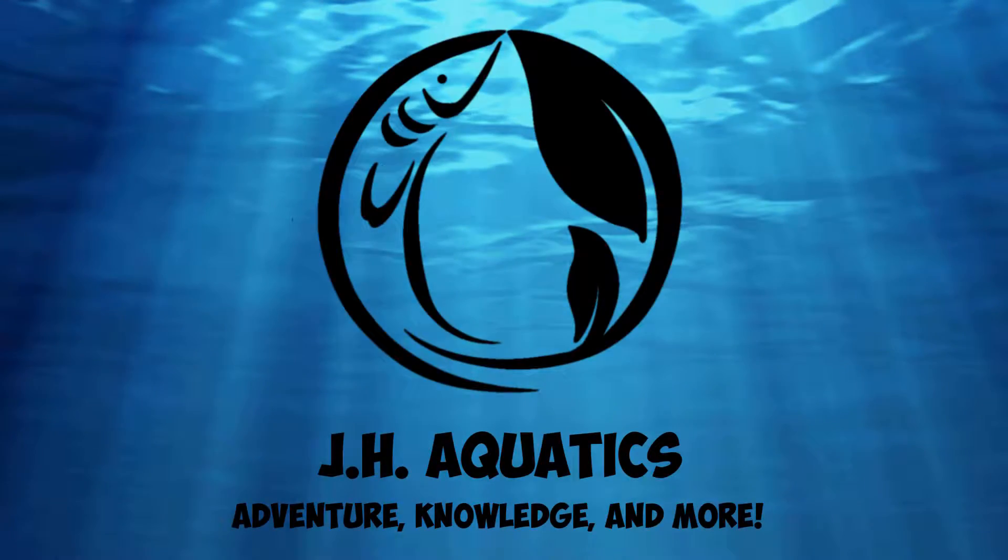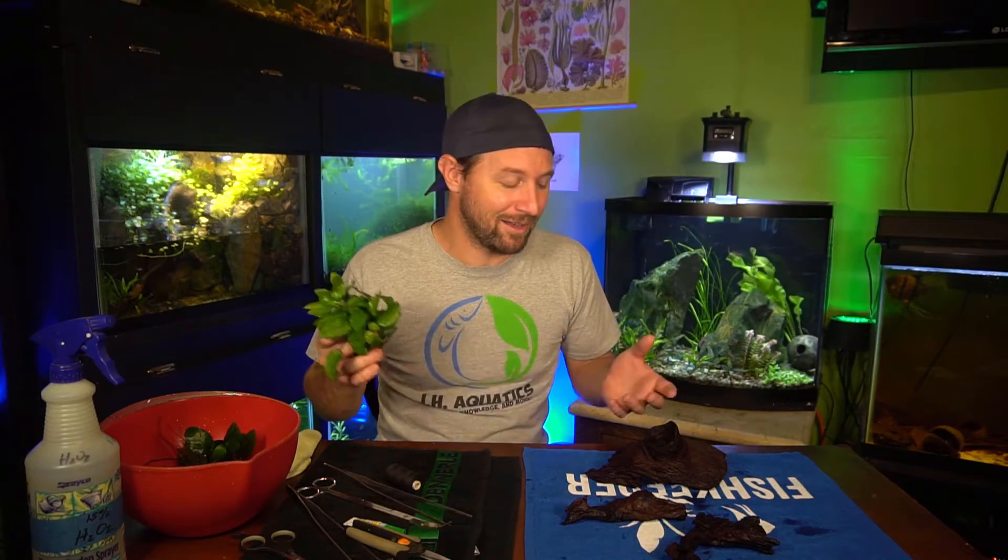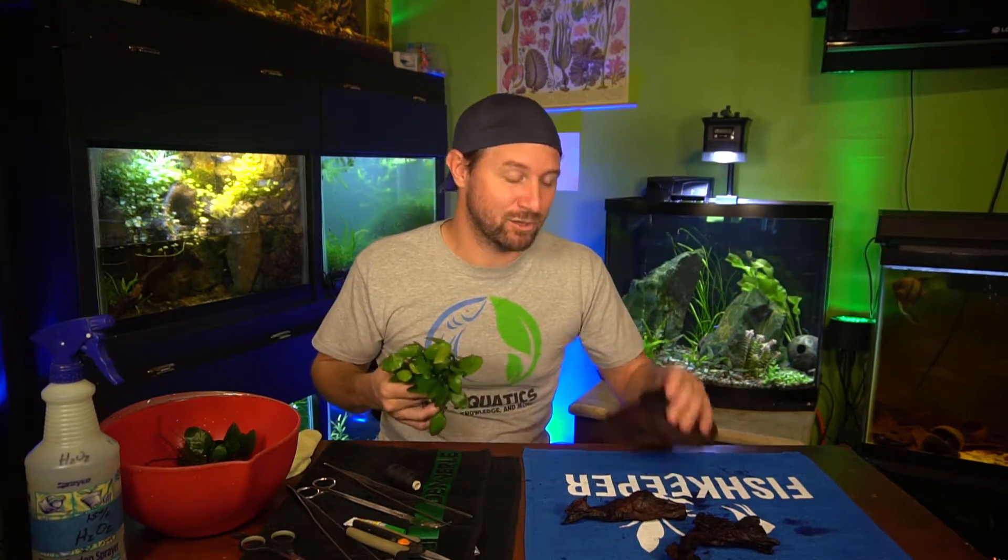Today I want to talk to you about how I attach Anubias to driftwood. Don't go anywhere. Alright guys, I just want to share with you a quick, simple tutorial on how to tie Anubias to driftwood.